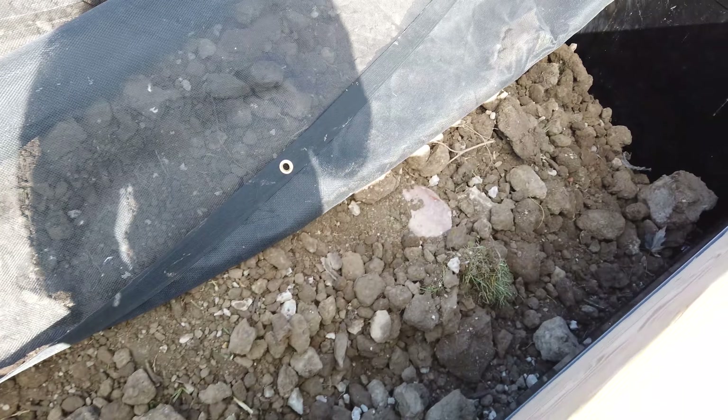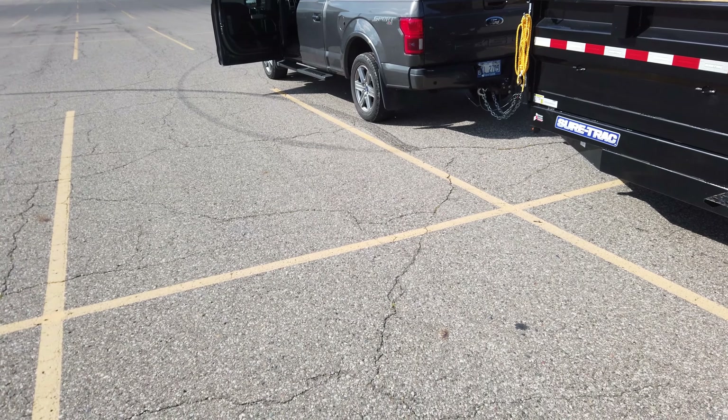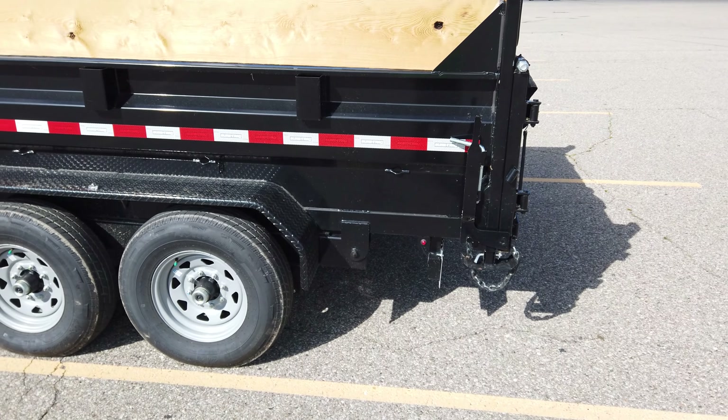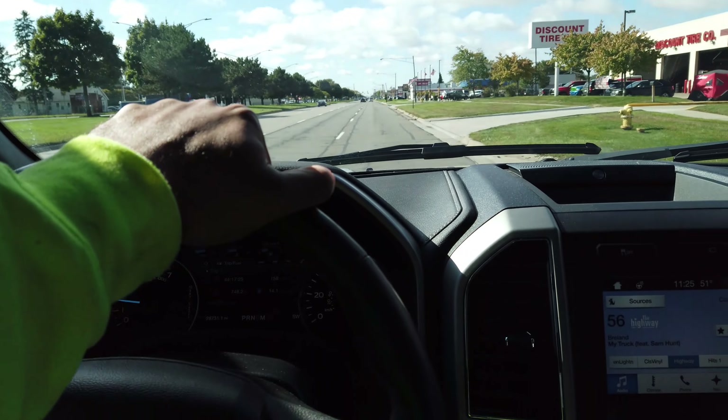This looks more like 4 yards to me. The trailer is like halfway full, and it's loaded a little back heavy, a little tail heavy. It is what it is, I guess. But anyway, let's pull it and see how it does.